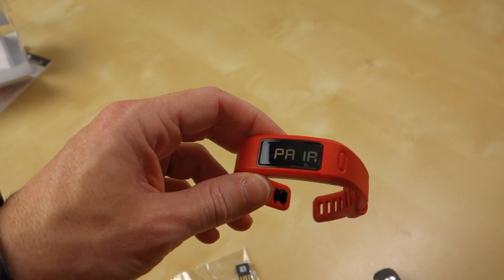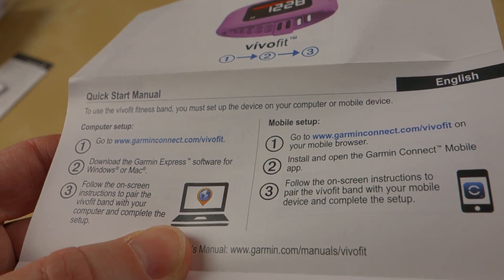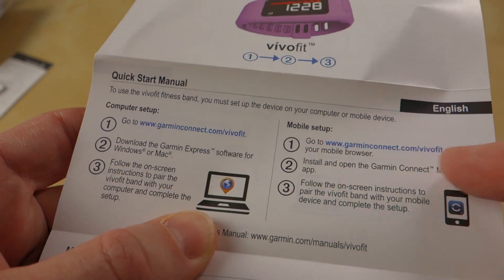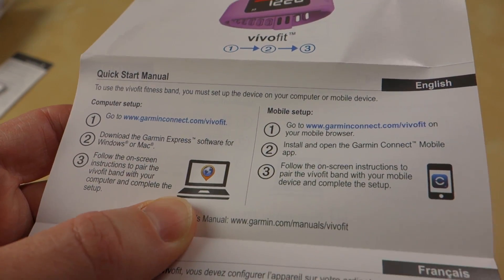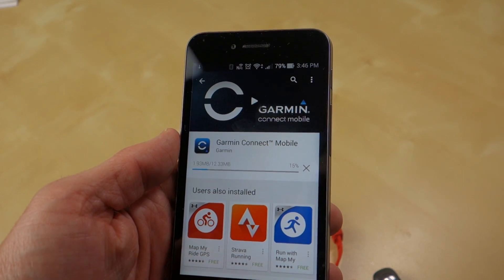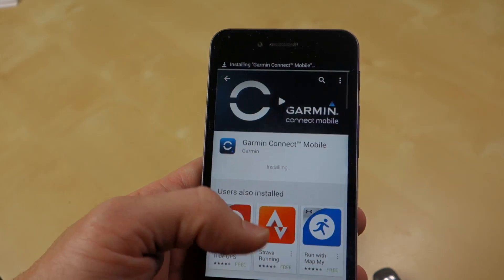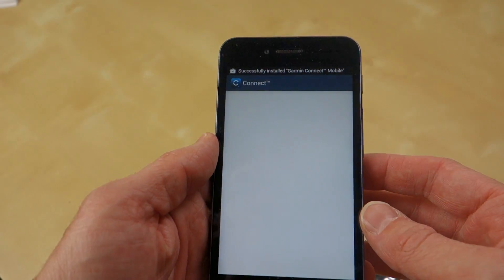It does say 'pair' at this point. I probably should have looked through the instructions first. From the quick start manual, you can set it up via your computer or mobile — go to GarminConnect.com/VivoFit and get the Garmin Connect mobile app. I'll probably do that because I really don't want to put another dongle on my desktop. I just went ahead and searched in the Play Store, and Garmin Connect Mobile is available directly there. So I'll install it from there — and we're ready to go.